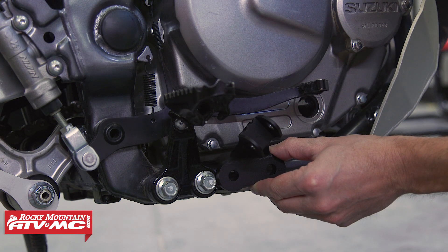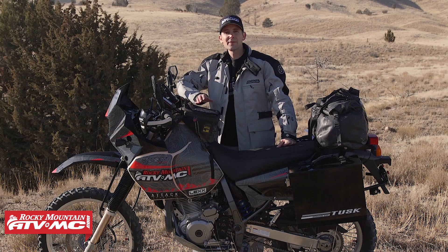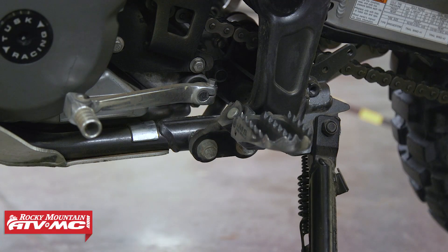There are a couple of different options. There are some lowering kits you can find on the internet for the stock foot peg brackets, but the bad thing about those is they hang below the frame and you're going to hang up on them all the time. They're just not safe.